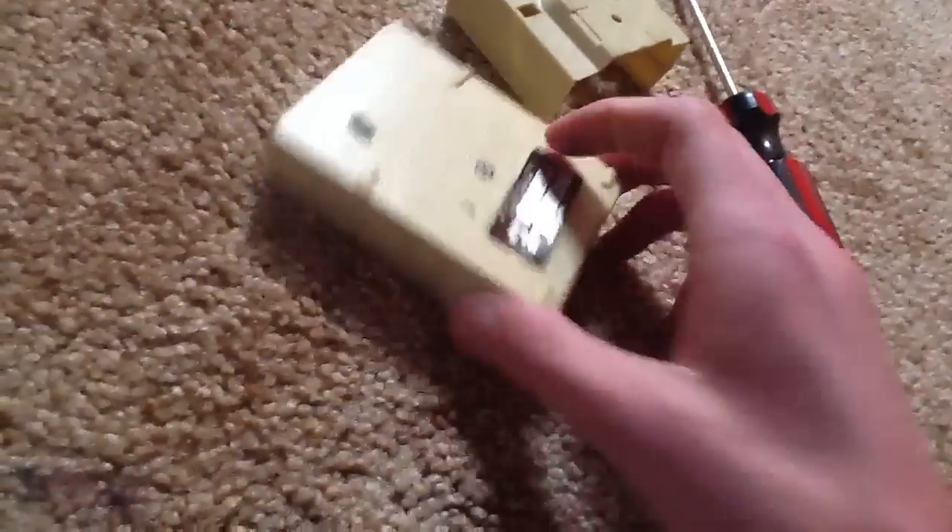Alright, so Nick wanted to see the inside of one of these, so let's go ahead and open it right now.